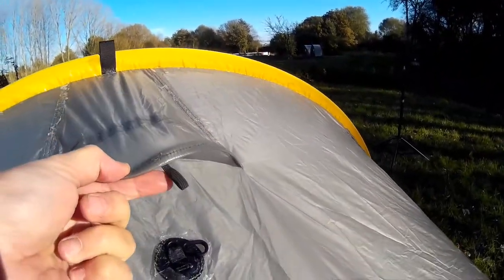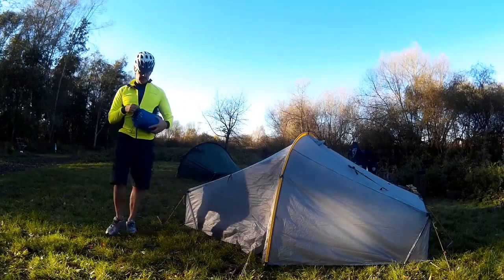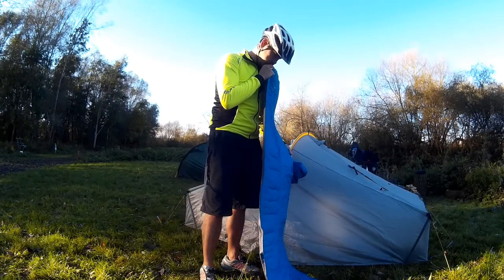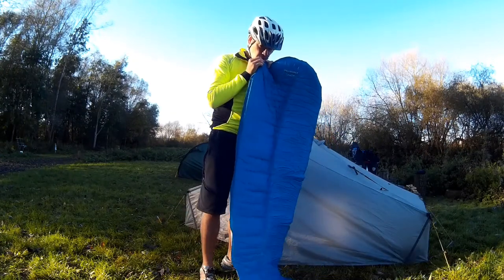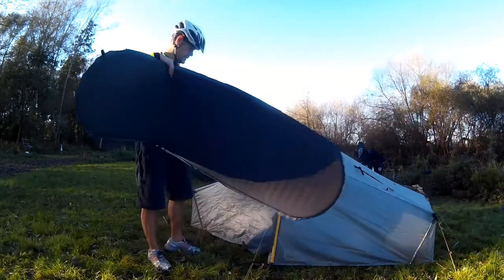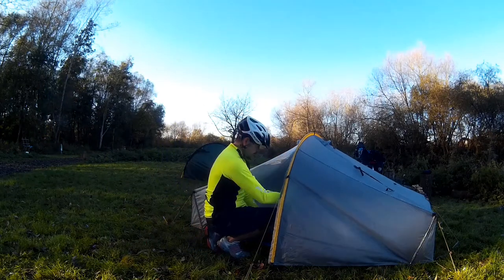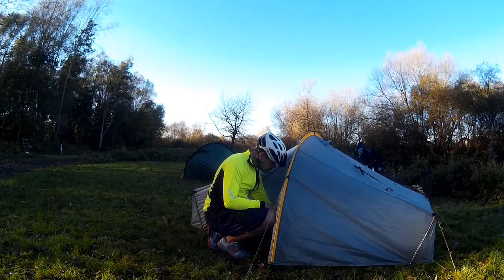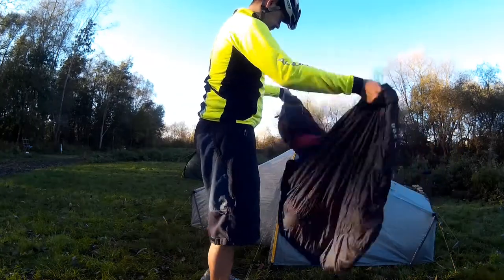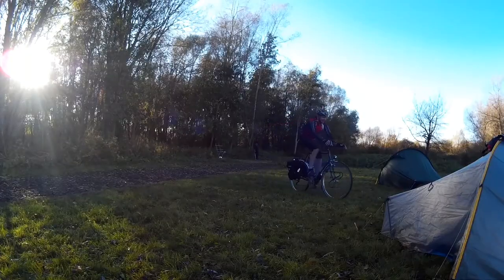It's got pretty good ventilation — I've not really had a big problem with condensation in this tent, which is great. When you get to camp, the first thing I always do is get my tent up and the bedding ready so that if the weather changes, you're not caught out. I'm using a standard three-season sleeping mat and a lightweight down sleeping bag, about a kilo.